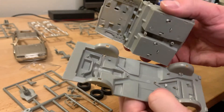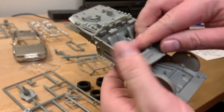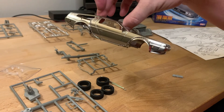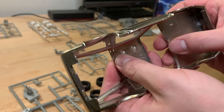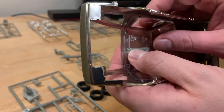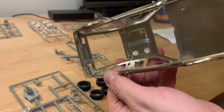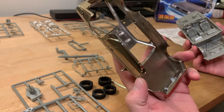Now that the interior is complete, we can snap it onto the frame. There are some dowels that line up on the center and it should snap right into place. Next we'll start putting together the details on the body, starting with the windshield and also the detail pieces that go inside on the roof of the vehicle.